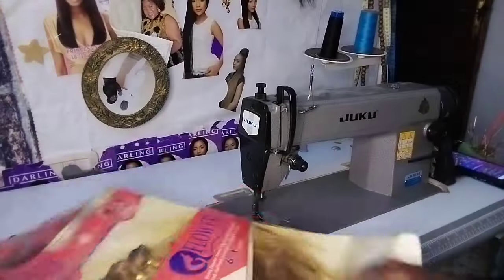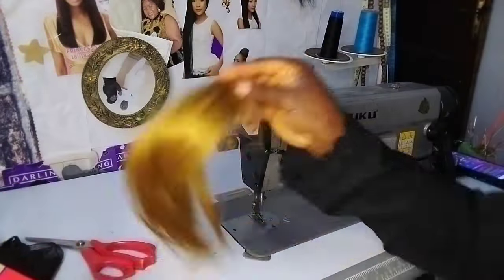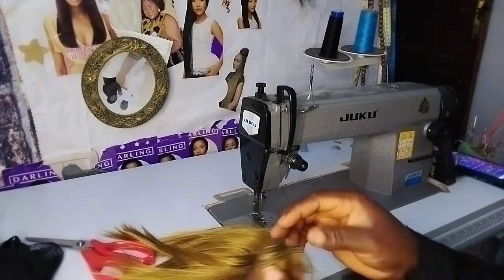Hello lovely viewer, welcome back to my channel. Today's video I'm going to be showing you how to make a French wig. This weave-on comes with a closure center part, and I'm going to be turning it into a French wig.